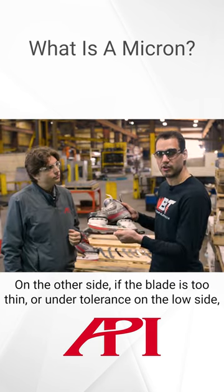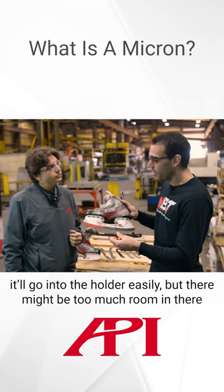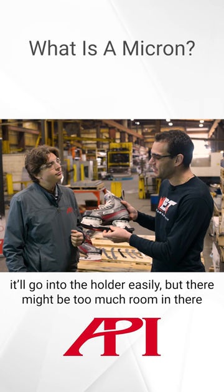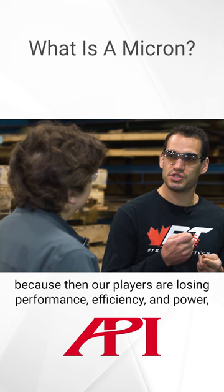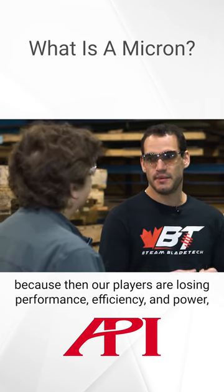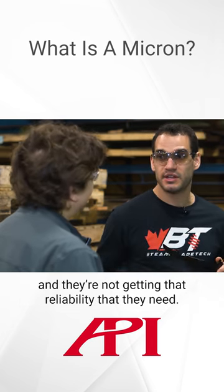On the other side, if the blade is too thin or under tolerance on the low side, it'll go into the holder easily, but there might be too much room for the blade to rattle around. And that's not good either because then our players are losing performance, efficiency, and power, and they're not getting the reliability that they need.